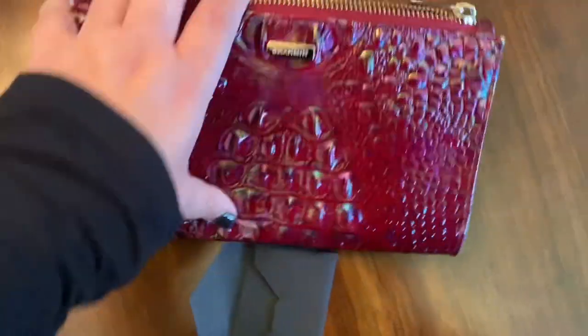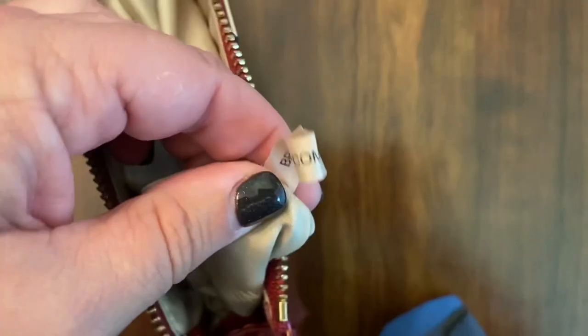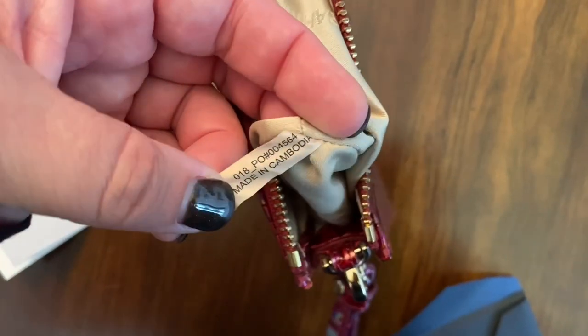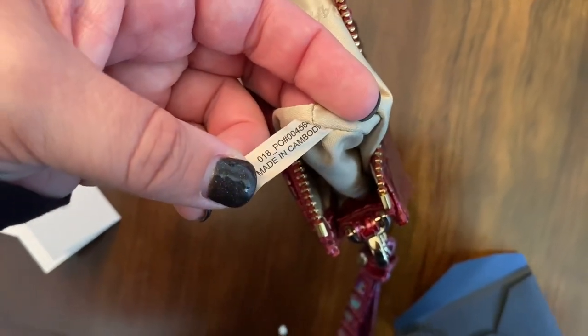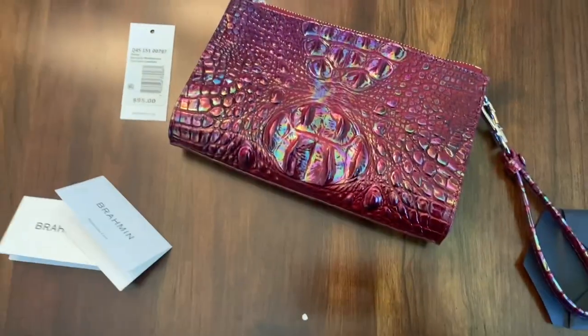And I also noticed on the inside there is a little ribbon which says brahmin.com, made in Cambodia, and then it's got a number on it. I don't know if that's the item number or how that works, but it does not match the number on the tag. Anyway, there you have it.